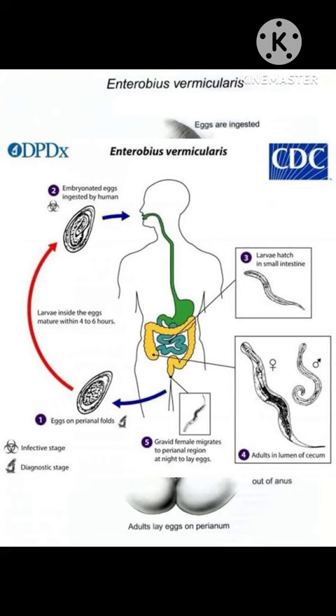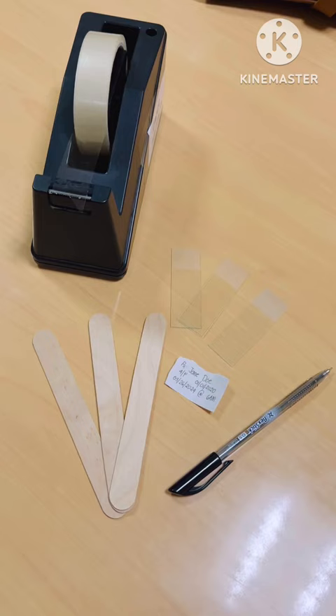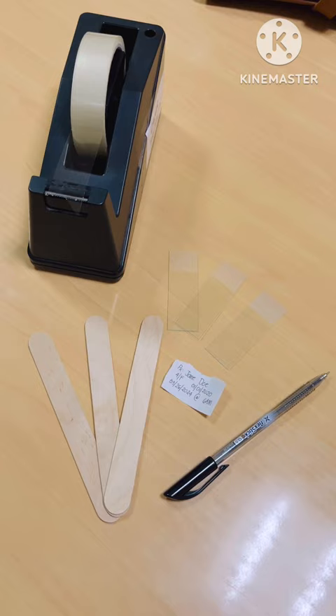Because of their small size, pinworm eggs sometimes can become airborne. That's why, if you can remember from your lecture, inhalation is one mode of transmission for Enterobius vermicularis. So much for our introduction — let's proceed to how to prepare the cellulose tape perianal swab.